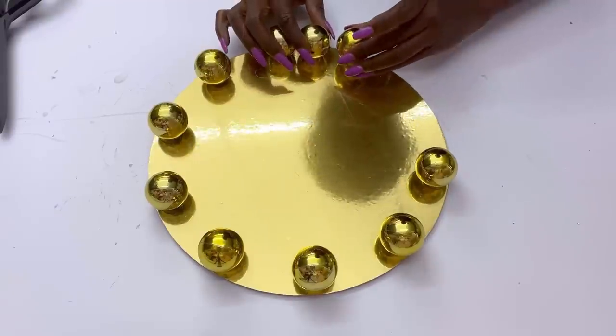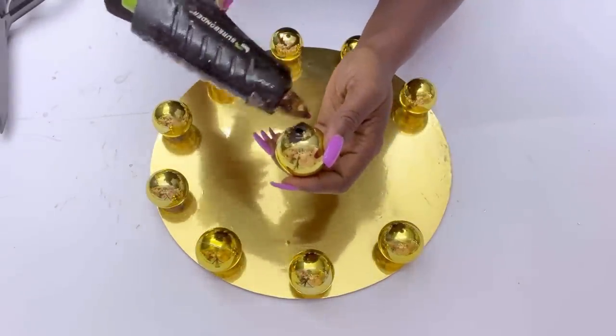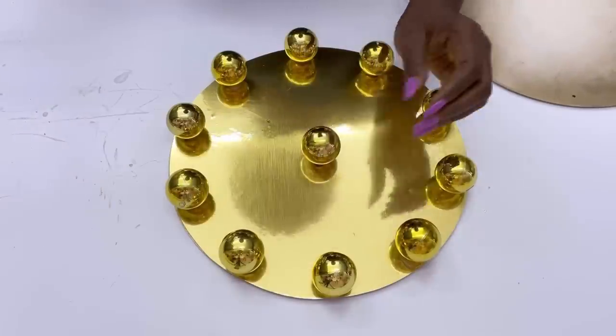When I was done, I then added one more ornament ball in the middle. Just to make sure that the table has proper balance — if anything is being placed on top of the table in the middle, it won't sink in.